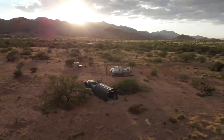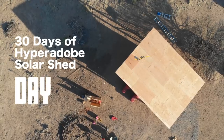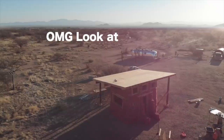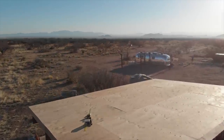This roof has been extremely thought out for months at a time. 30 more days of Solar Shed. Day 39 — Another Dirty 30. That's our sequel title for the day.